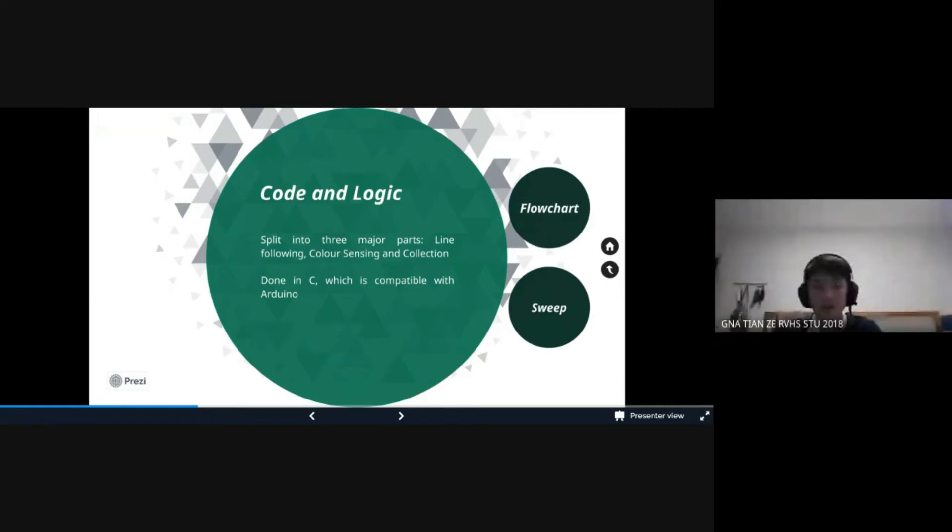For line following, we used a technique called proportional tracking. Basically, when line tracking, the reflectance sensor will sense how far the robot is from the line. Through our program, the distance away from the black line will be used to calculate a certain value that will make the robot turn more when it is further from the black line, and turn less when it is closer to the black line. This makes it such that as the robot continues tracking, the line tracking becomes more consistent.